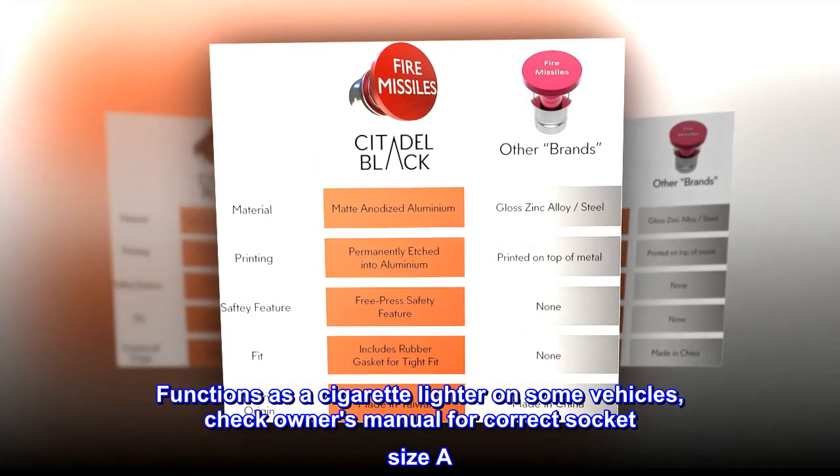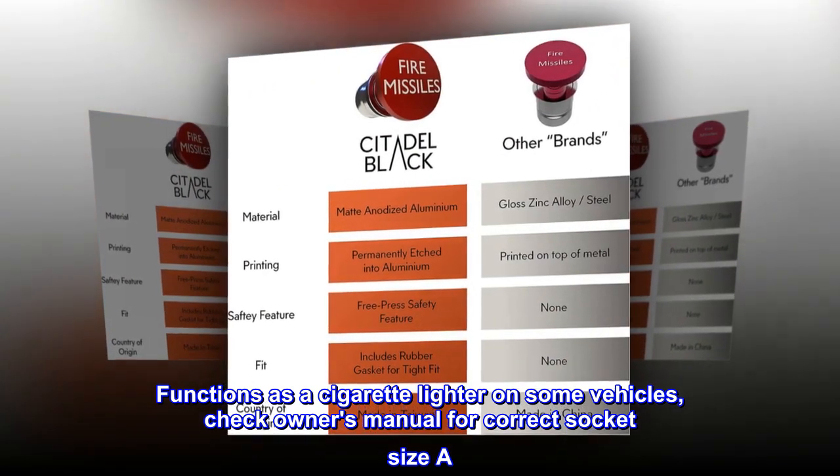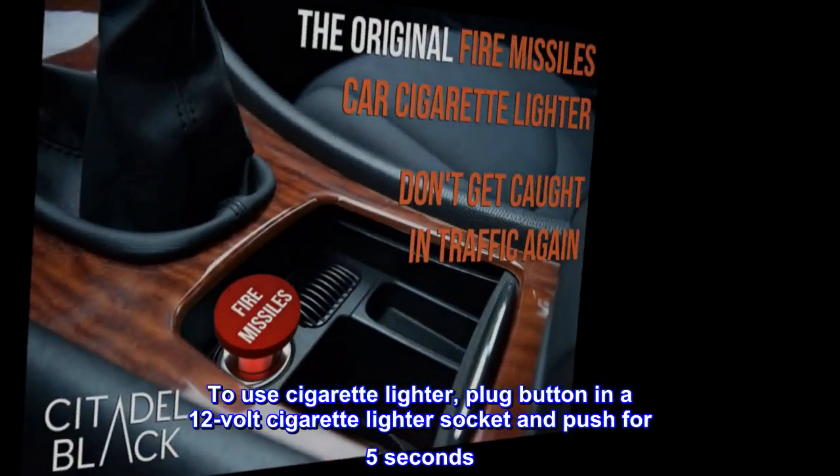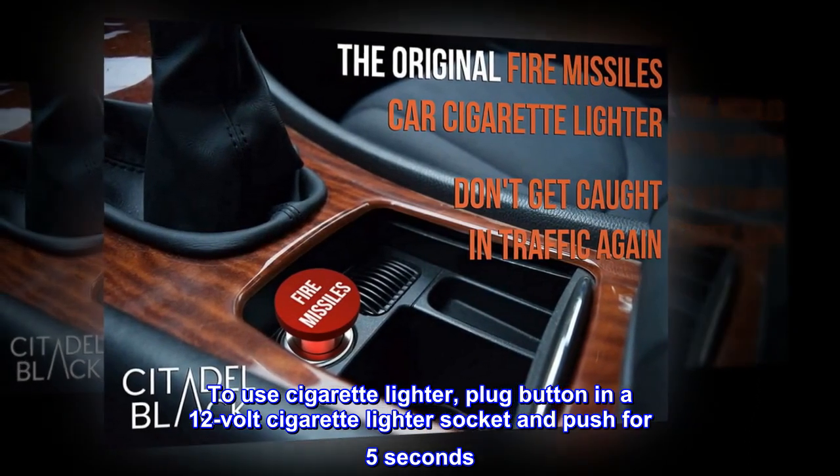Functions as a cigarette lighter on some vehicles — check owner's manual for correct socket size A. To use cigarette lighter, plug button into a 12-volt cigarette lighter socket and push for 5 seconds.